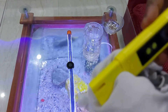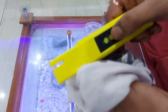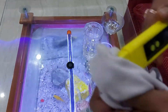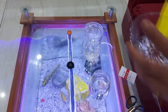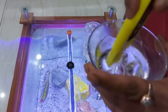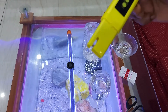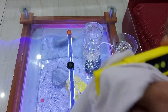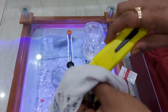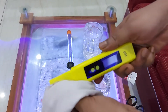Now we have to clean the tip of the pH meter with a clean filter cloth or a normal clean cloth — just clean the tip where you submerged it in the water. Then take the clean water and rinse it just a little bit, and again clean the tip with a clean cloth.